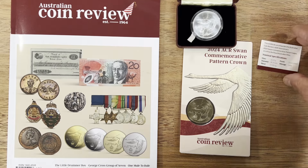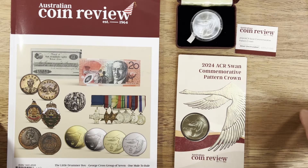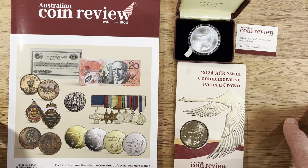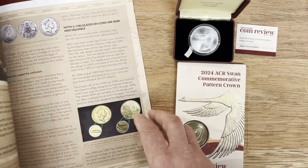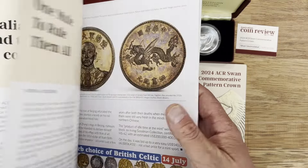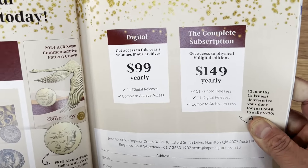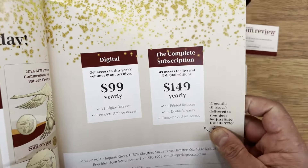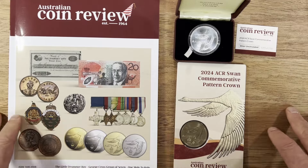I'd love to know in the comments below — have you got one of these? Is this something you're looking to collect? Have you ever heard the story about the Swan Dollar or the Goose Dollar before? I ordered this back in February or March and it's only just been delivered, so there's obviously a long lead time. With the Australian Coin Review, if you subscribe, they'll actually send one of those coins out free of charge. For $149 for yearly access you'll also get one of these free as part of your subscription — something pretty cool and significant while it's still available.